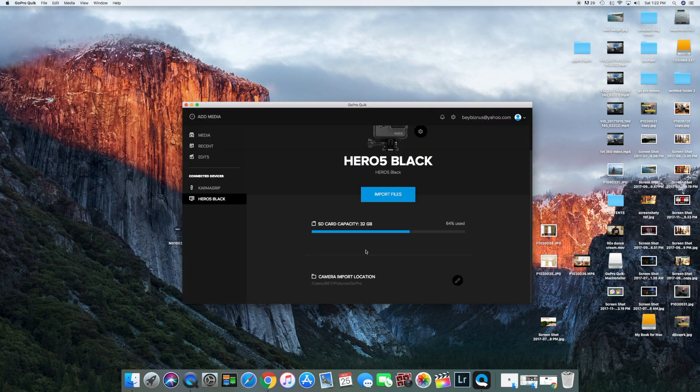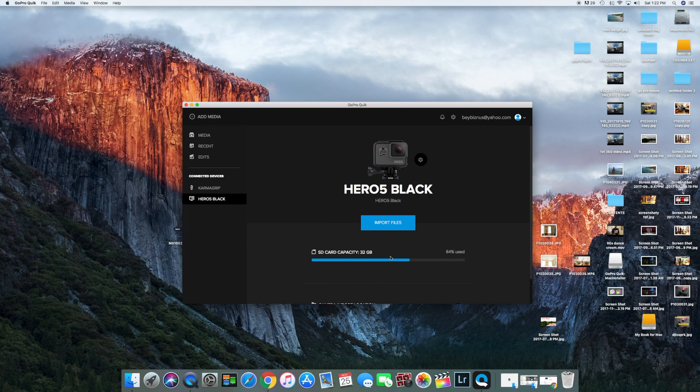Got it. All right, and that's how you update your stabilizer — so for any new firmware updates, you're all ready to go.